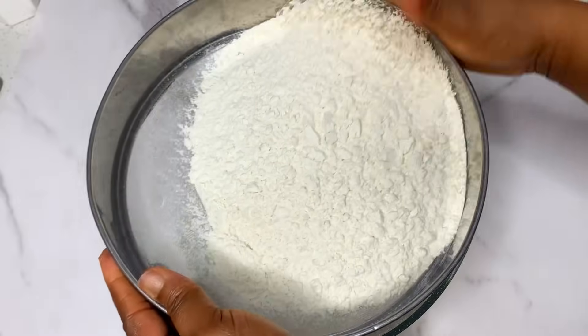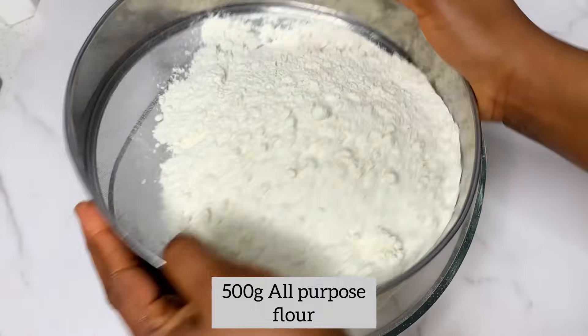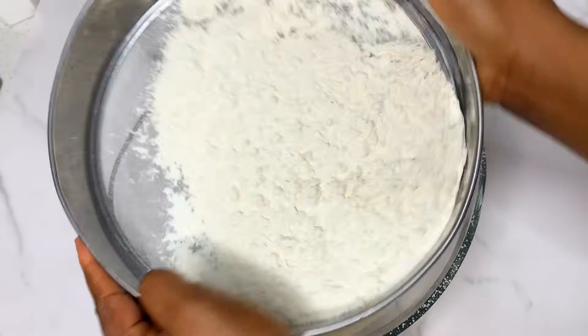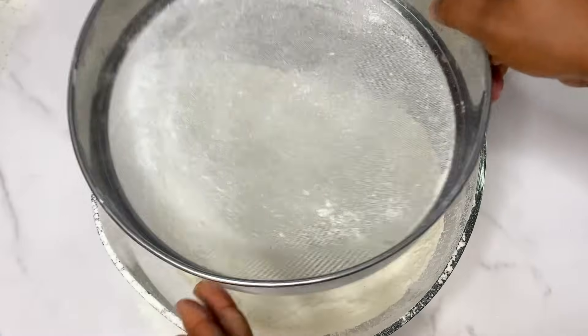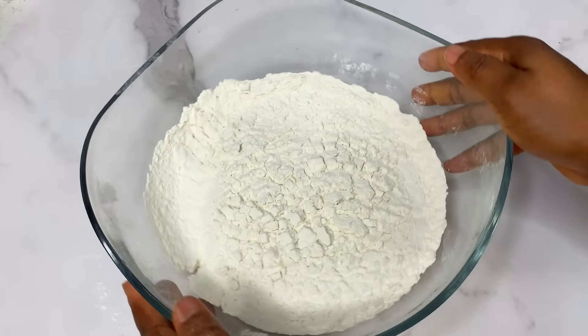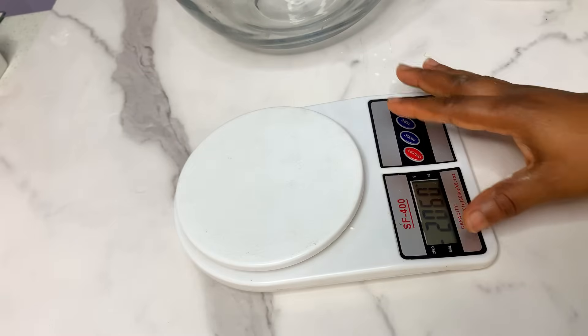You're going to be needing some all-purpose flour. We're going to start by sifting our flour first before we measure it, because when you're making doughnuts, measurements are very important. The reason we are sifting our flour is to get rid of any dirt or chaff, and also to make the flour lighter and easier to work with.